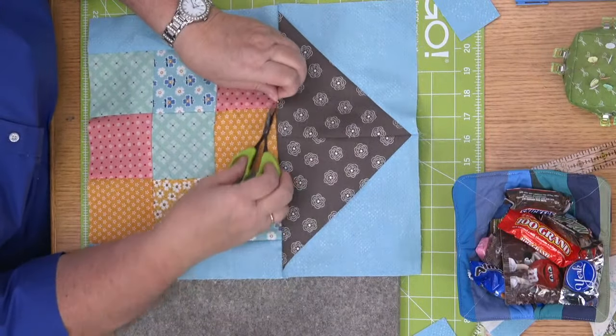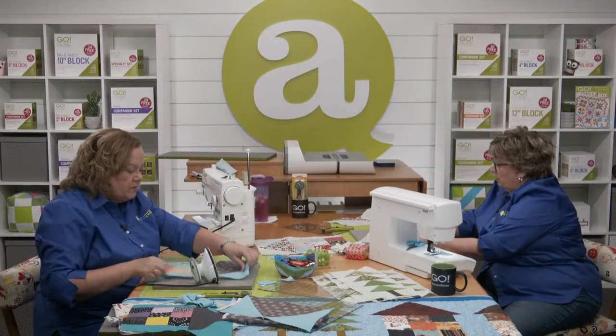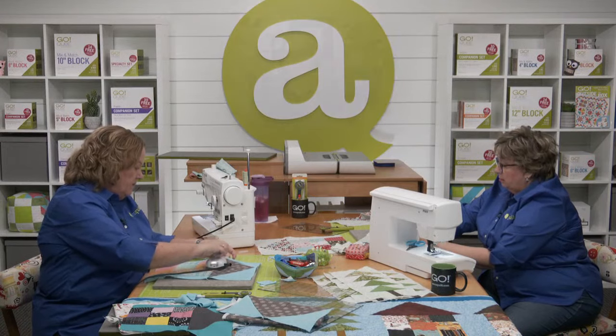We're going to let Erica talk about our last step today. Do we have any final questions? Mary is wondering: Erica, did you bring your clapper to show how to use it today? Yes, I did — here's my clapper. I got mine from the Celtic Quilter.